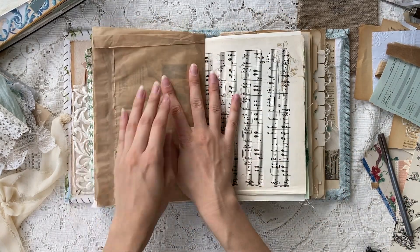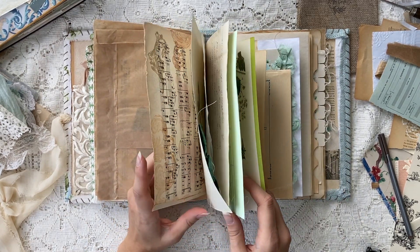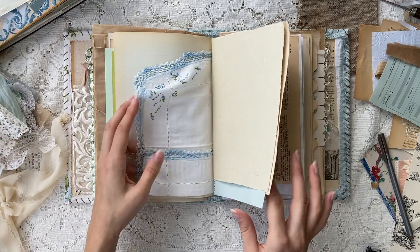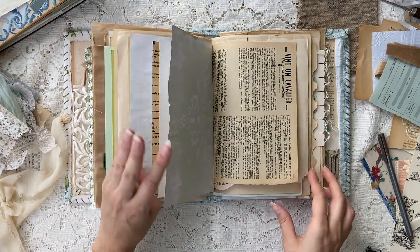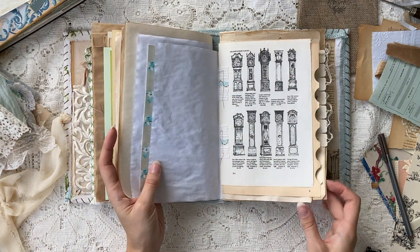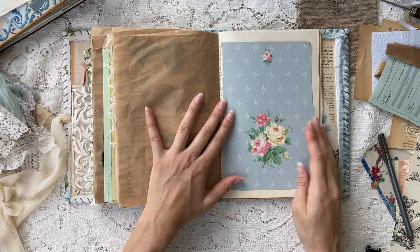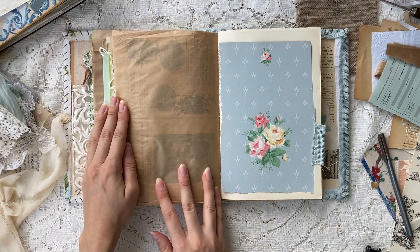I'm happy with these pages. Now I'm flipping through and deciding which page to work on next — I had already gone through the journal and placed a few elements here and there. I had this piece of wallpaper that I really wanted to use and it felt perfect for this journal, so I'm going ahead and working on that page now.